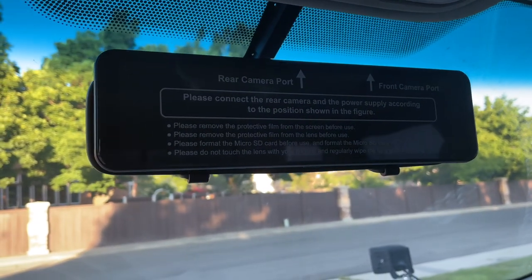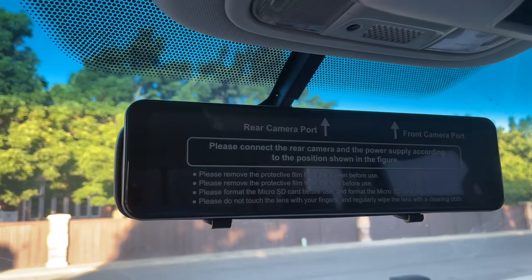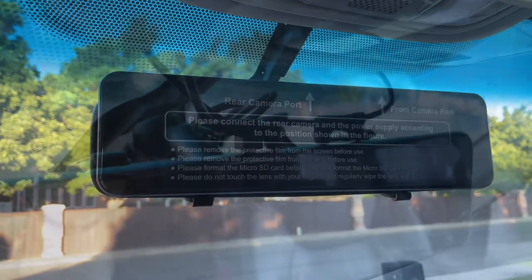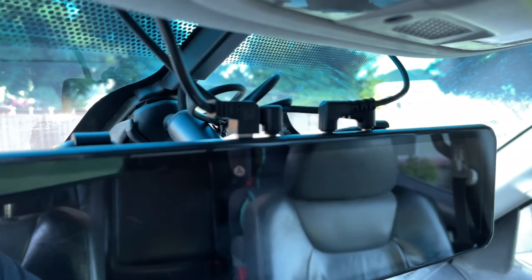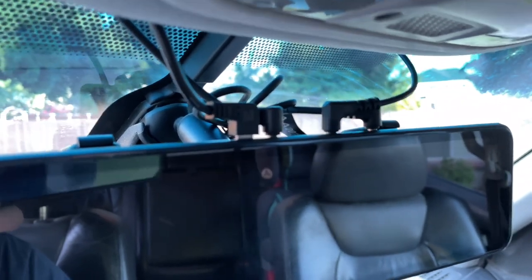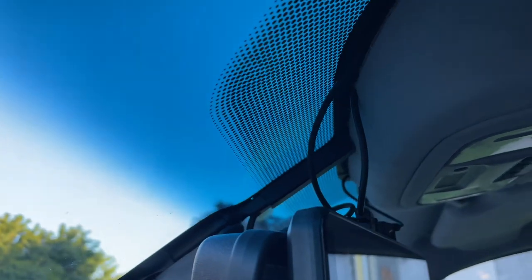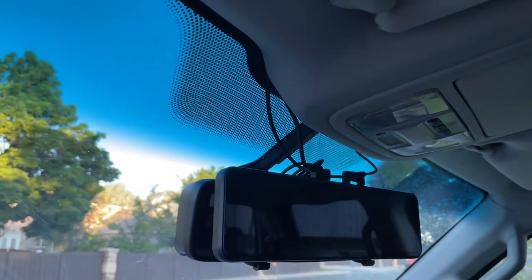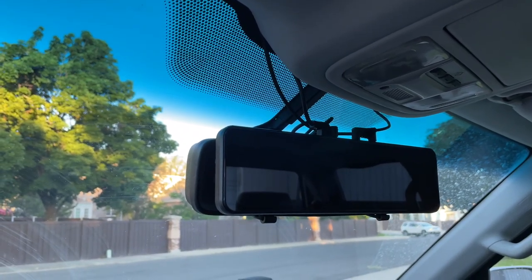So now I'm going to start running some of my cabling for the power, the cameras, GPS, all that stuff and then we'll come back. So you can see I have all of the stuff plugged in — power, both cameras, and the GPS module. It's got all the cables running tucked up behind the windshield and then either down the sides or across the top into the back, and we'll show you where the cameras are and the GPS mount now.